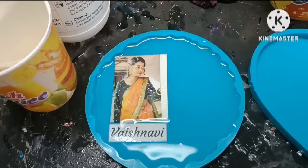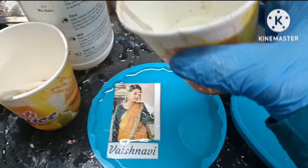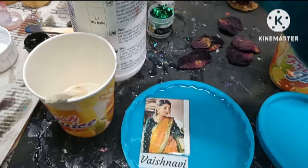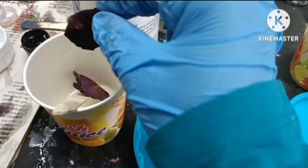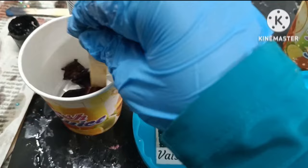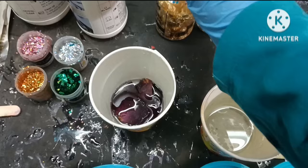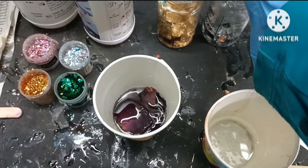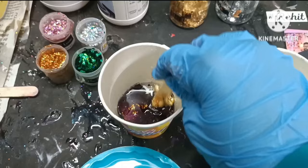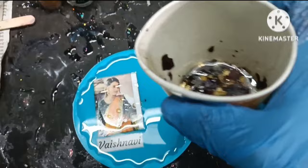Now the photo is added. I'm going to put some resin in the other cup and then mix in these rose petals. These rose petals were given to me by the customer in order to preserve them in the photo frame. While adding the rose petals I'm also going to add some gold flakes and some gold sparkles, and then we are going to mix it. Once the rose petals and the gold flakes are mixed properly in the resin, we are going to pour this on the right hand side of the frame.